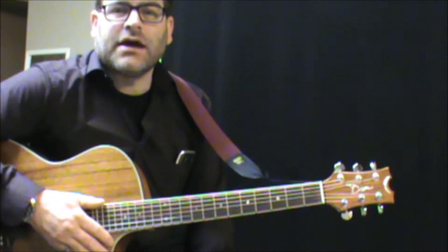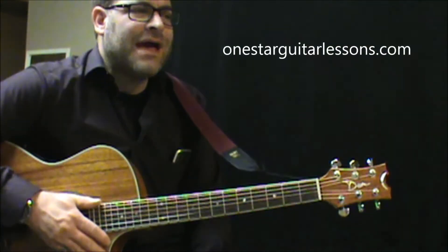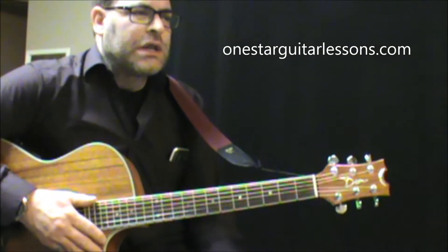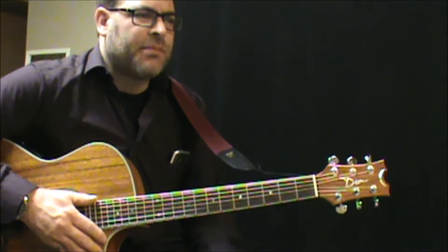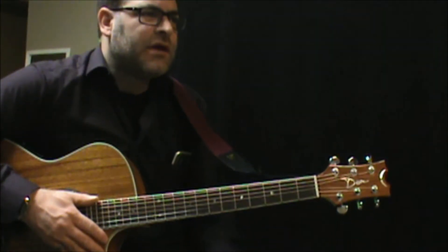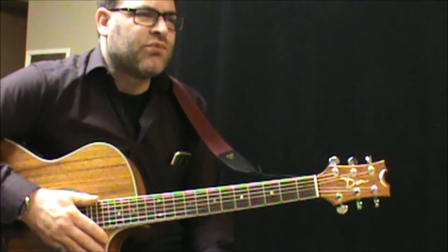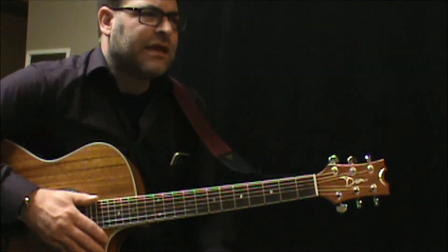Hey, Eric here from OneStarGuitarLessons.com, giving you this quick Pet Shop Boys song by request. Because it's a pretty long song, I'm just going to cut it up and show you just the bare bones of it. I'm going to start at about a minute and 25 seconds in, when the real intro kind of comes in.